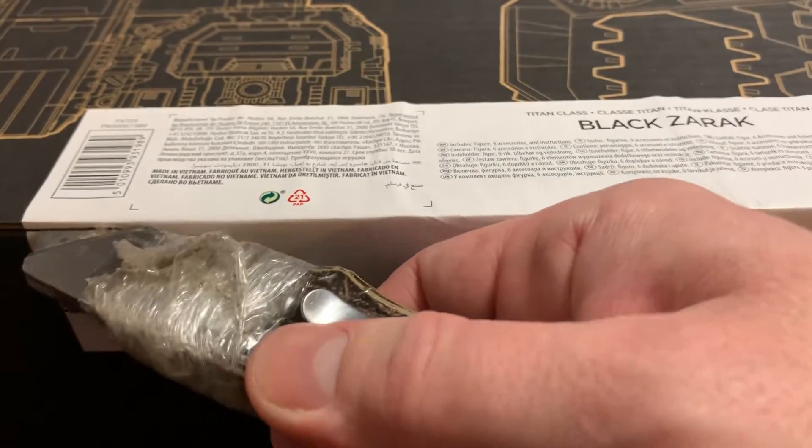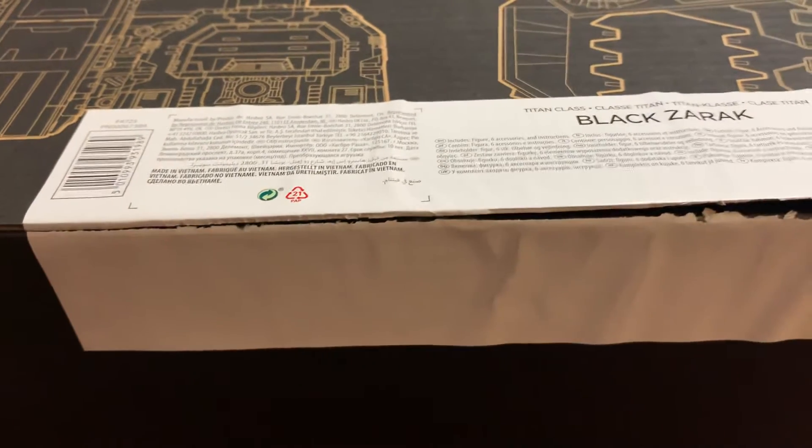I do have an original G1 Fortress Maximus but I did not get any of the other Titan Class toys — I just never got around to it. But here we go, we're going to break the seal. Razor blade here. Oh, that is so, so satisfying.